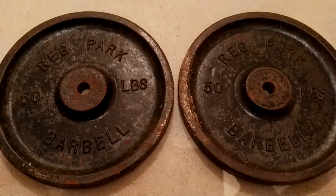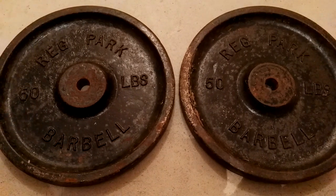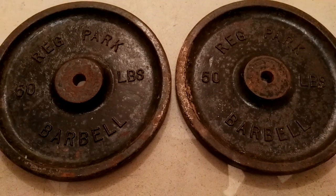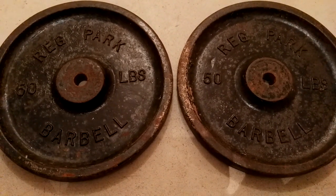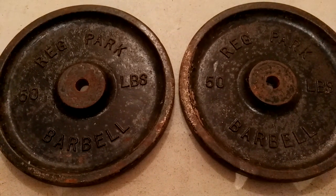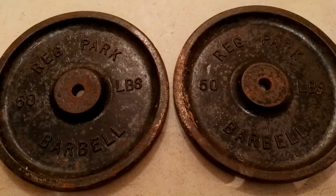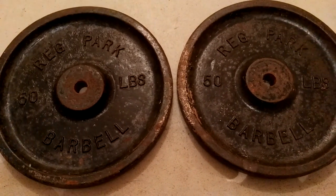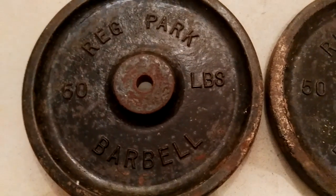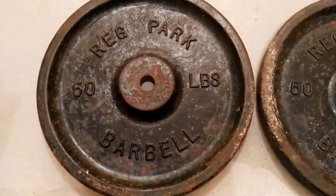Hi everyone, Golden Hero Bookworm here. Guess what — I finally own a pair of 50-pound Reg Park barbell cast iron weights. I've been waiting for these for a long time and I finally found them on Facebook Marketplace. Excuse me, I'm out of breath — I just finished a workout. Yeah, these arrived in the mail today. Super stoked — check it out, 50 pounders!